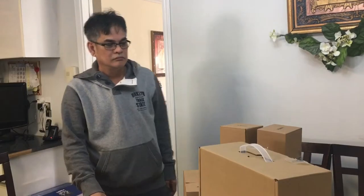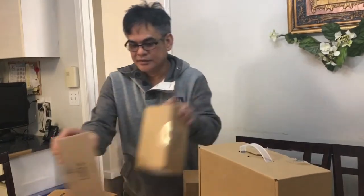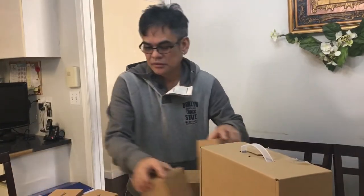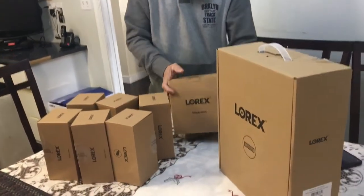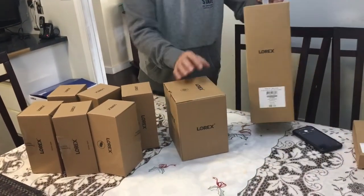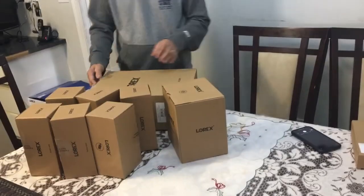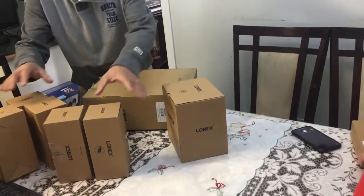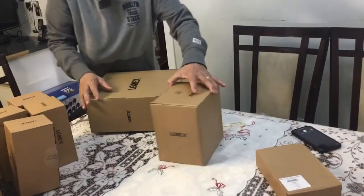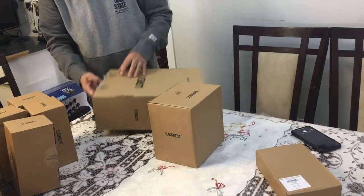How many boxes are there? Six cameras. There's one big box, a medium box, and six small boxes or cameras. There are nine boxes total.